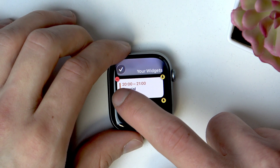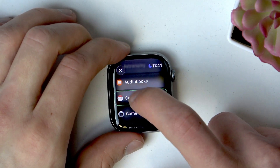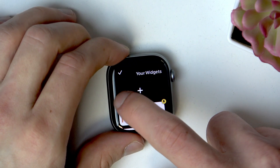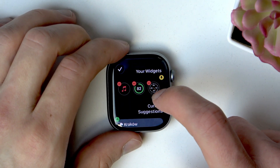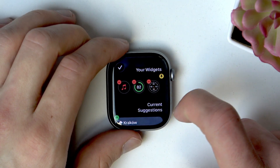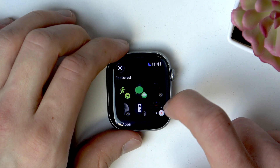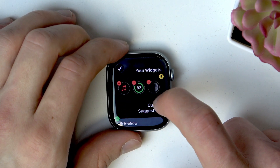To remove a widget, tap the minus icon in the top left corner of the widget. As you can see, some widgets are adjustable — you can select an element of the widget you want to remove and then replace it with a new one.